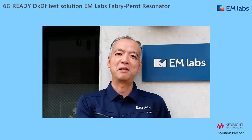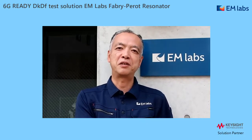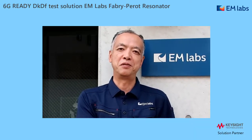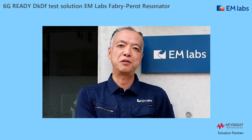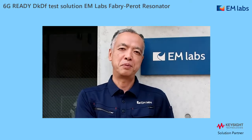Hi, this is Katsumi Hanada at EM Labs. Today, I'm very excited to show you our 6G Ready DKDF test solution. Even at very high frequency like 300 GHz, the solution is easy to use and accurate. Please enjoy.